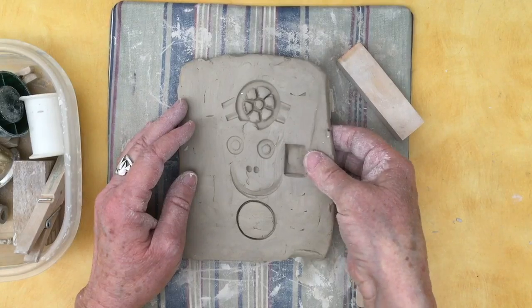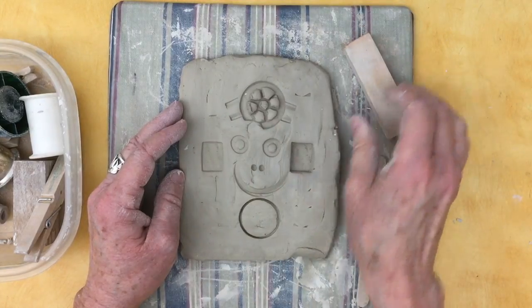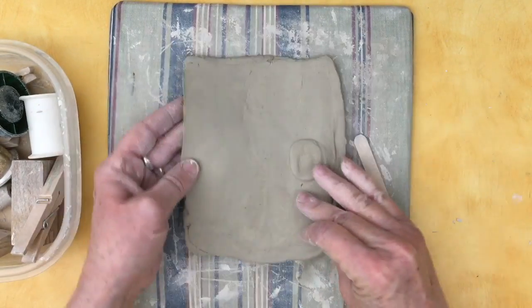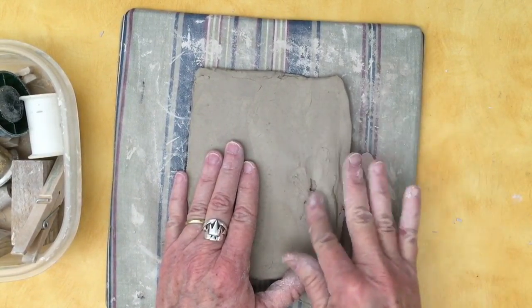That looks a little deep — I'll try to lighten up on the other side. If I flip it over and look... yeah, I almost pressed all the way through, but I can smooth that over and it'll be okay.